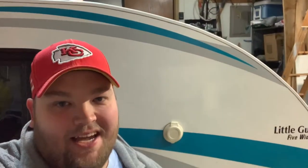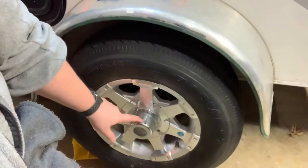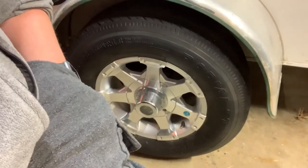Hey everybody, it's Austin again and we're going to be doing something a little bit different today, not including the tundra but including our little guy camper. We're just going to do a little prep while we're in the garage and it's cold outside. I want to make sure that I get this hub greased up because the guy that previously owned it said he only greased them every couple of years, which I don't think is regularly enough.